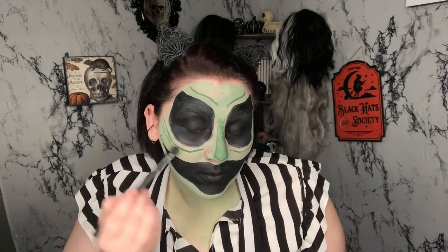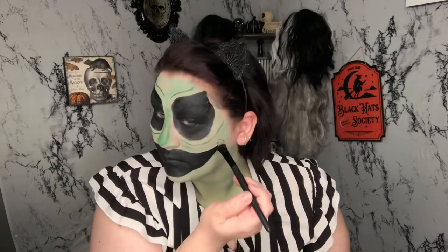Now I'm going in with a matte black eyeshadow from a Morphe palette and a giant powder brush, filling in all of that black with eyeshadow to make it more matte. Once that's done, I'm going in with a dark green eyeshadow and shading underneath those eye wrinkle and eye bag situations, and also shading underneath my smile lines.